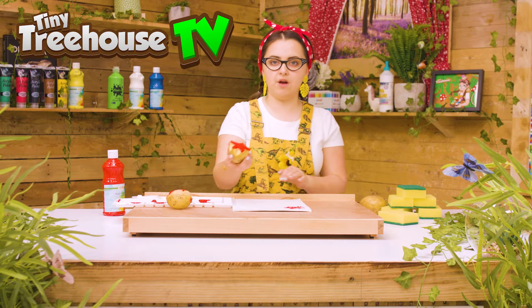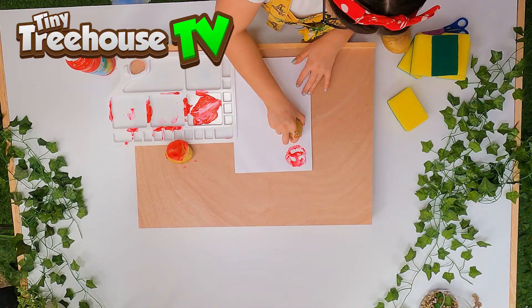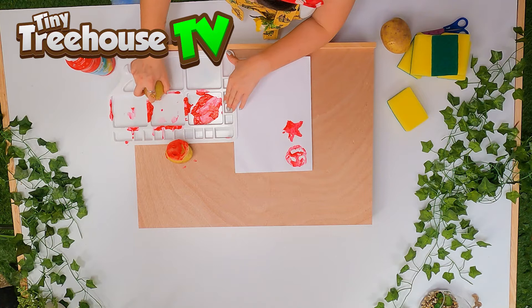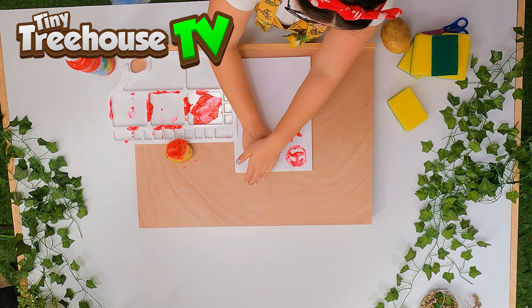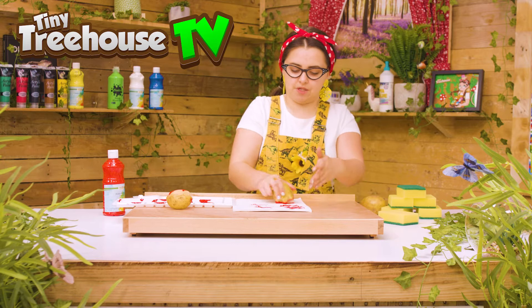And here is our star — if we just put that into the paint just like so, there we go. Are we ready? Whoa, look at my star! Make sure you take off all of the excess paint first and press down really hard. So we can make many different shapes out of our potato, but I do think the star is my favourite.